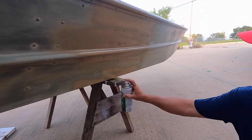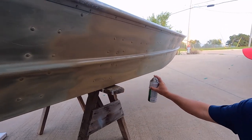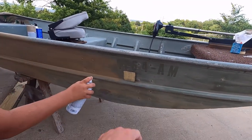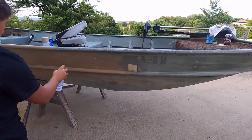Dang wind — it wasn't windy all day until I start painting. Got Kennedy on the rattle can. One thing I did was taped over the registration; got new letters coming.